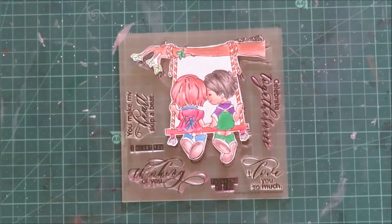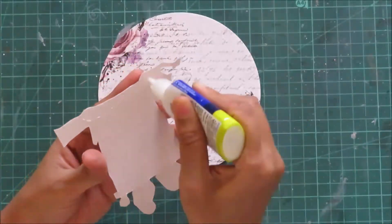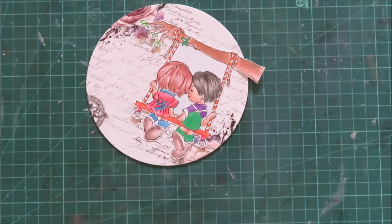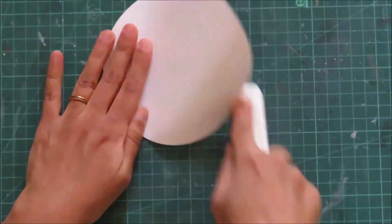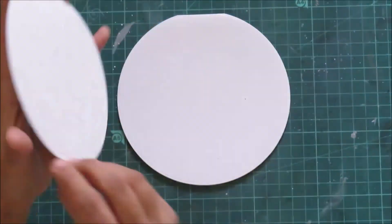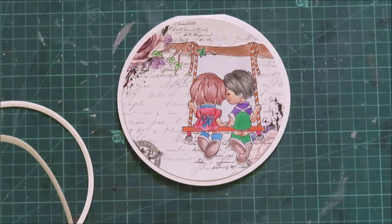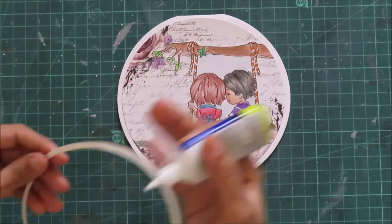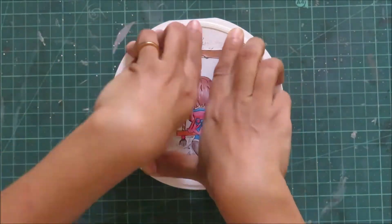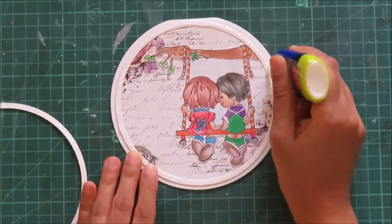Moving on to my second card, I will be using this gorgeous image from Thinking of You and I decided to make a circle shabby shape card this time. I have a circle note card base which I die cut, and a pattern paper as well. Using liquid adhesive, I will be adding this image and trimming off the excess. I will add this to my note card base. Off camera, I have some circle frames ready to go — I die cut about 5 to 6 of the circle frames. Because the circle frame is so thin, I want them to be sturdy when adding all the shaker elements, so I will just start stacking them up one on top of the other.